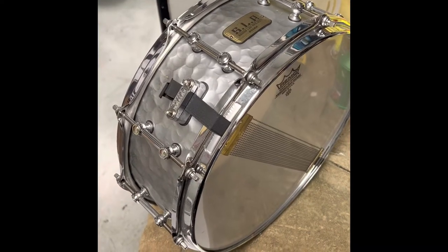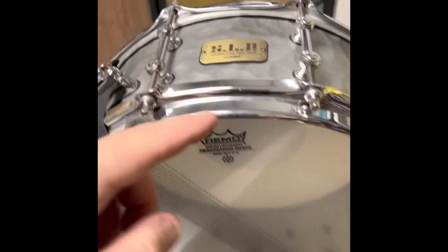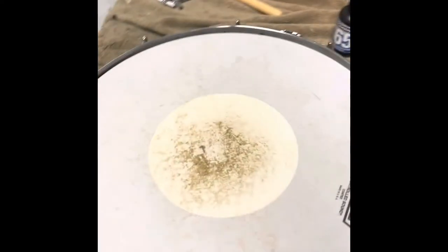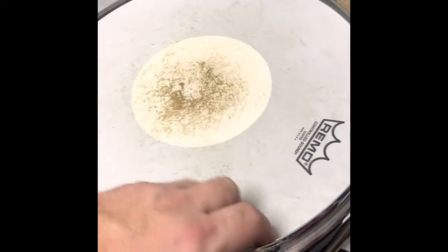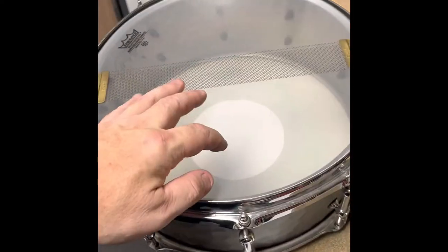What's up everybody, Ed here with Drum Flick doing a drum flip tips today. We got in this Tama SLP hammered steel — beautiful snare — but it does have some fingerprints and marks on the chrome. The head is pretty nasty, so we're going to clean that up. There are probably a few stick marks on here too, so I'll probably use a heat gun for that. I'll go along the process and show you what I use to clean this up.